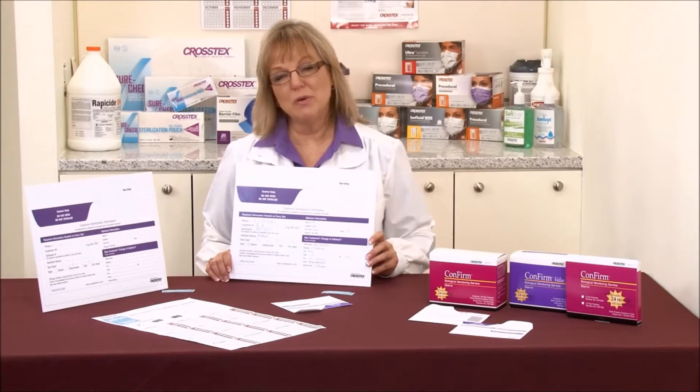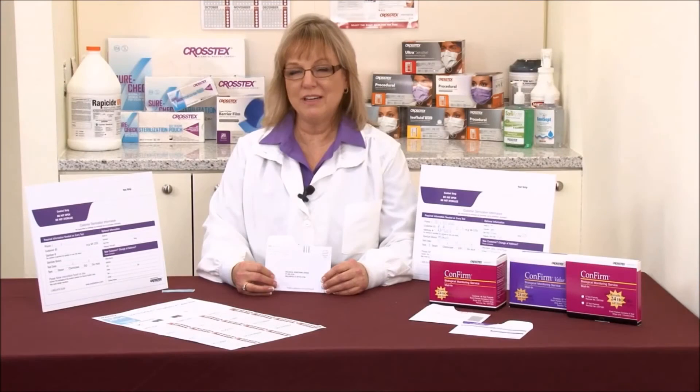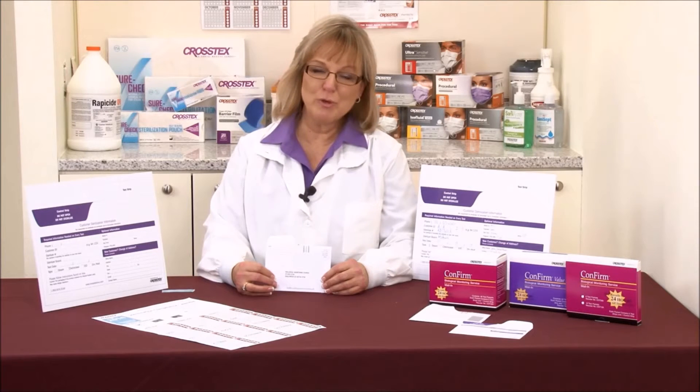Last but not least, you'll want to list the contact name. Know that if you have a failure, you're going to receive a confidential, complimentary, consultative call from one of our customer care team who will review your results. We can also go over the procedure you'll need to review to find out if you had issues possibly with a human error, a procedural error, or an actual equipment failure.